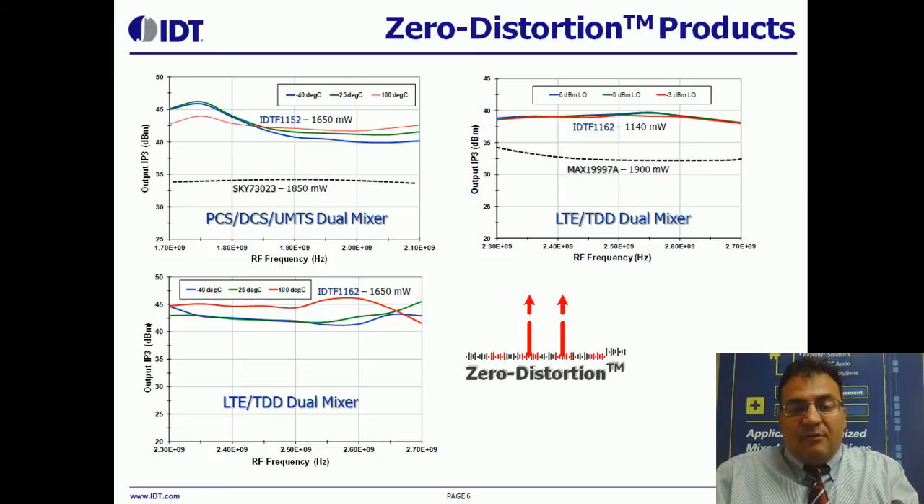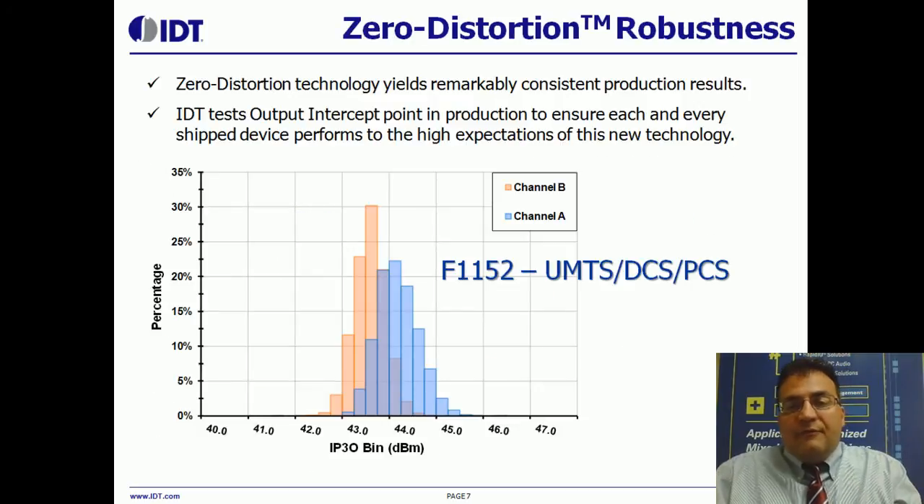The actual performance at 100 degrees Celsius is about 45 dBm Output IP3. Another thing I want to convey is that we test intercept point in production, and the zero-distortion technology is very robust. Here I show the distribution for our flagship F1152 product for intercept point tested in production. You can see that the distribution is very tight, between 42 and 45 dBm, and we set our test limit at 40 dBm — so no product will go to customers that's worse than 40 dBm, and we have a very tight distribution.